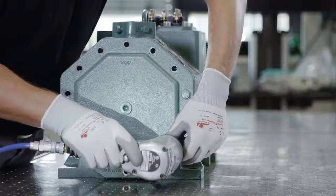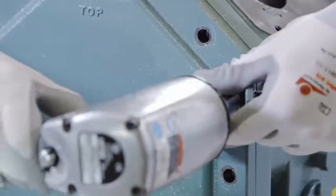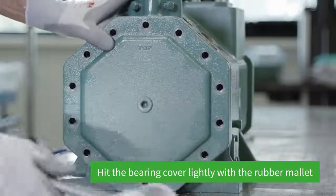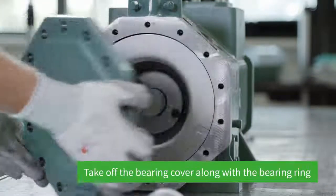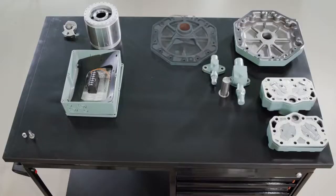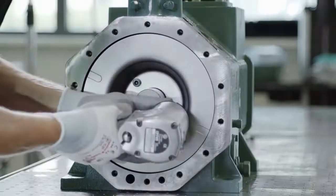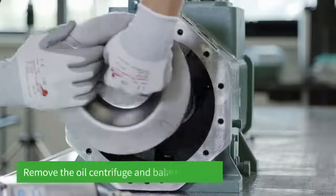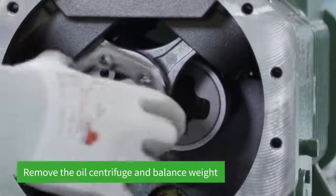All the screws are removed using the impact wrench in order to take off the bearing cover. The bearing cover is hit lightly with the rubber mallet to reduce the pressure of the eccentric shaft on the bearing cover. Take off the bearing cover and set it aside along with the bearing ring. The screws on the oil centrifuge are loosened. Carefully remove the oil centrifuge and balance weight.